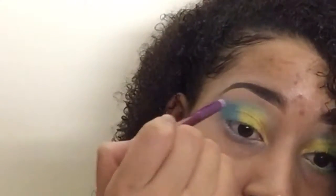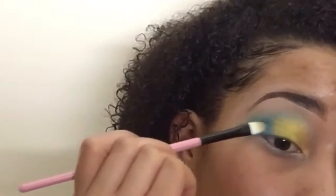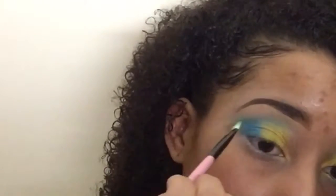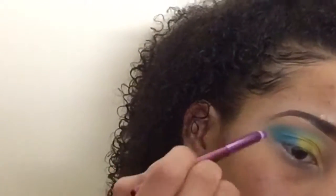We're gonna take a clean pointed blending brush and blend that out so it's not as harsh. At this point I'm going back in with whatever colors lost their pigment while blending, and we're just gonna build them back up and keep going back and forth blending and building back up.